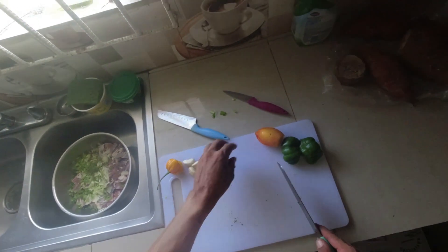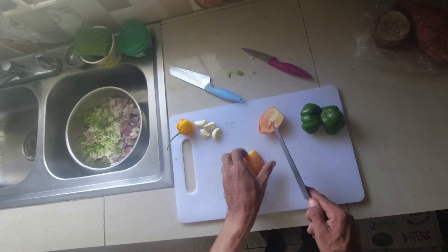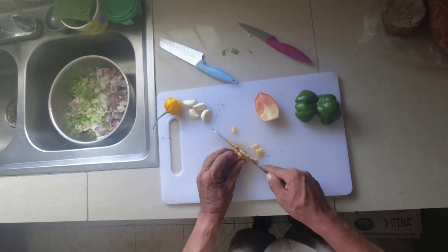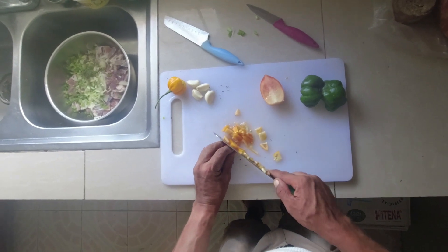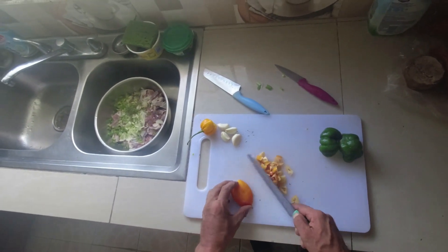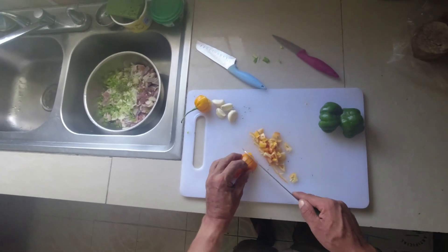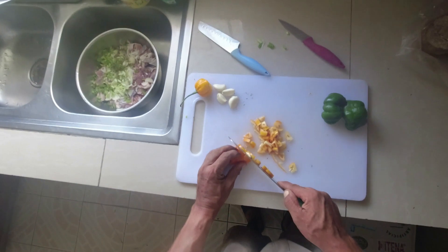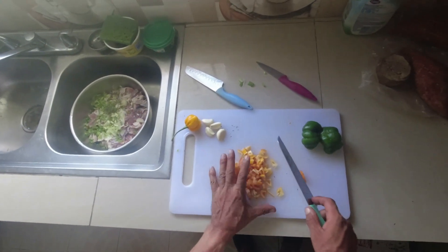Let our thyme in there, get our tomatoes. I'm starting to feel the eyes already — cutting up all the seasoning is starting to give me a little burny eyes feeling.